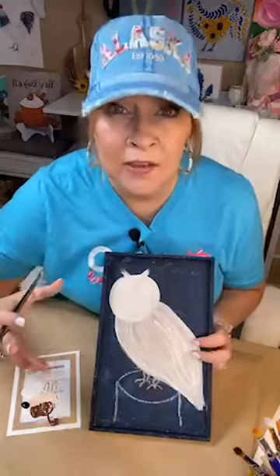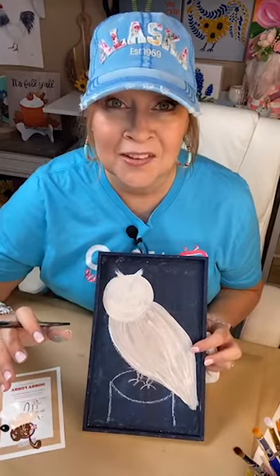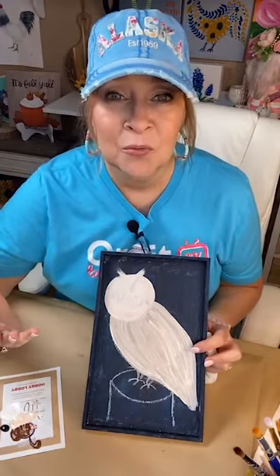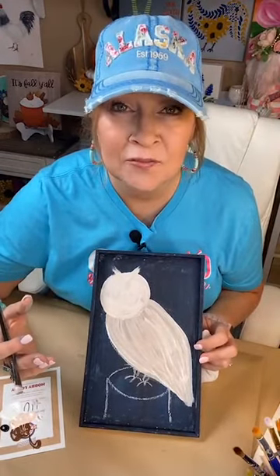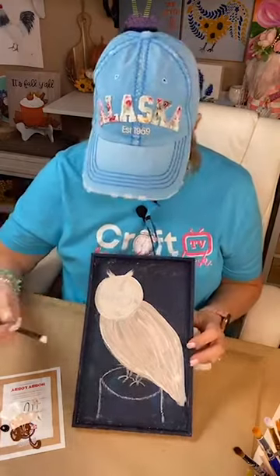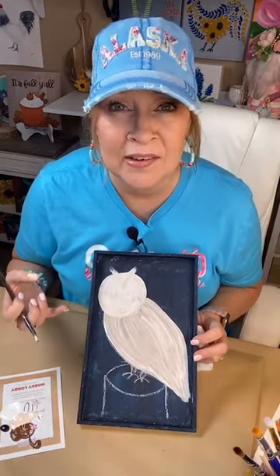I rarely even give you a direct link to my affiliates because it doesn't matter to me what you use. I just want you guys to enjoy art and get started — use what you have, go get the cheapest you can find to start. You can do this with kids' tempera paint if you have to. It's about the process and what it does for us, the relaxing. That's what I want you to learn.